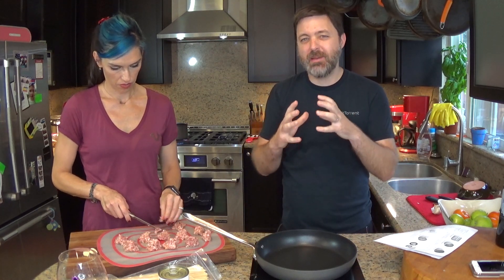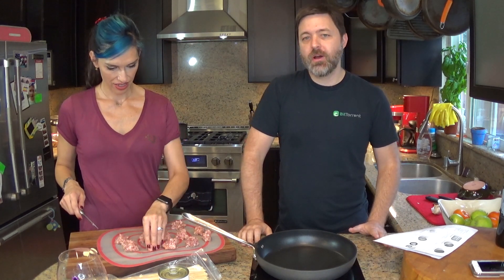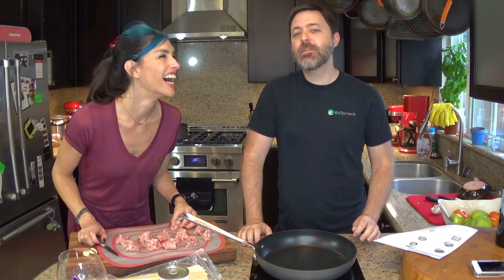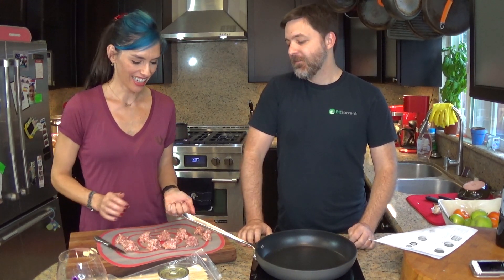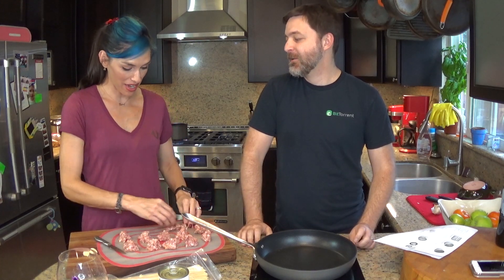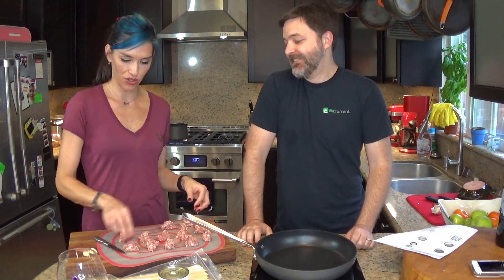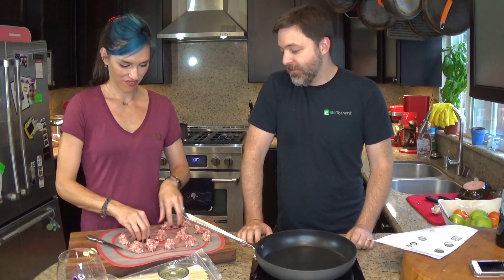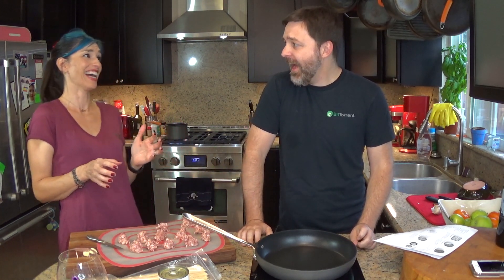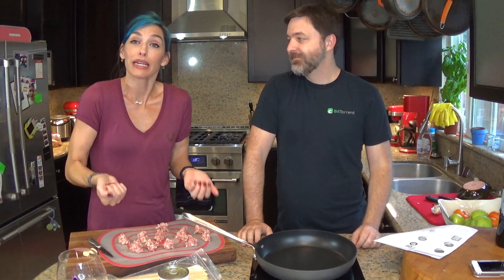If it's just you and one other person, you could just make two really big ones - they'll take forever to cook and they'll burn on the outside, but it's fine. Really, just make them whatever size you want. I've got 11 - is that okay? Don't make 11! I'm going to pull little bits off every single one to make a 12th meatball.